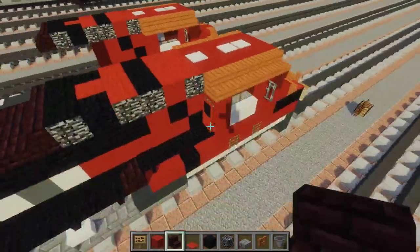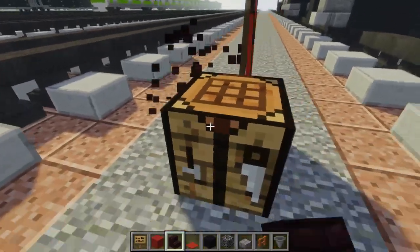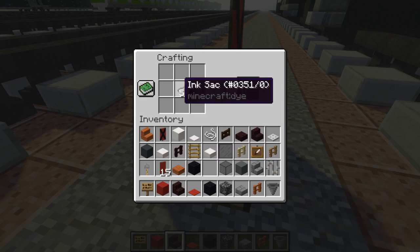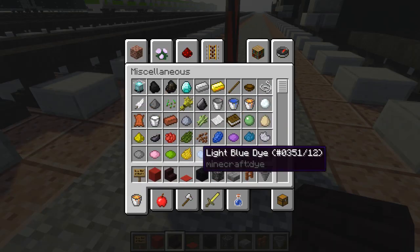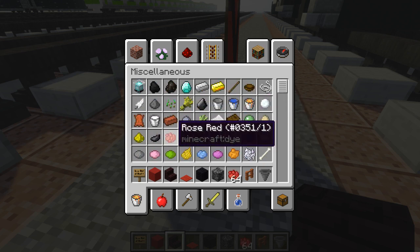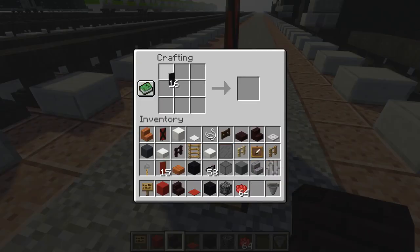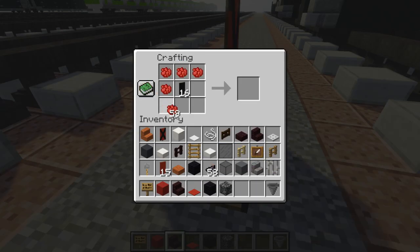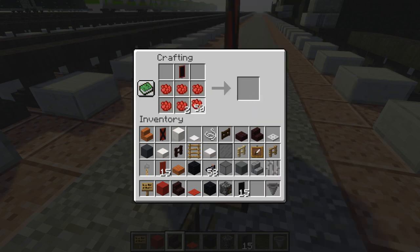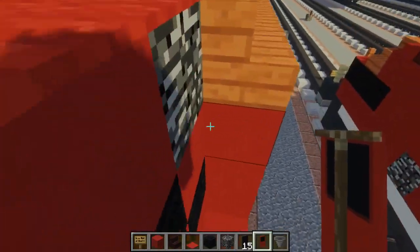Let's add the door banners before I forget. We're going to take a black banner, put it in the middle, and make a rose red border around it. Then we're going to take that banner and add a 2x3 of rose red on the bottom — that's how you get our door banner. Let's add that right here at the back of the cab.